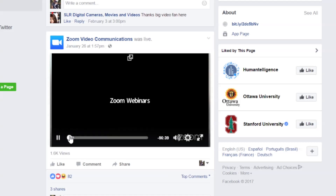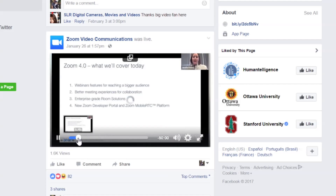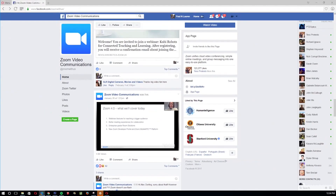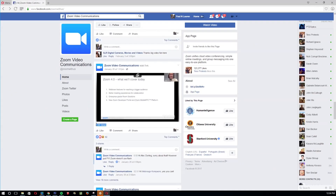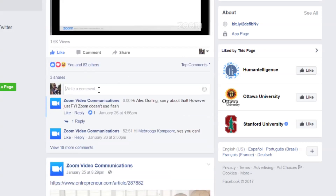Here you can see they were live January 20th, just a couple weeks ago. They live streamed their 4.0 webinar, which went over all of the new features. So if you really want to dig into the features, take a look at this video because ours is just a quick 10-minute weekly update for you guys. You can see they were live streaming, and it's really just the regular Zoom webinar interface — there's a picture-in-picture when you're screen sharing.